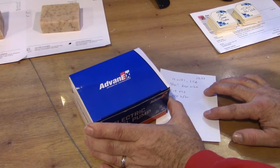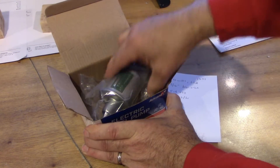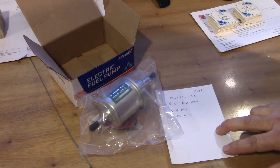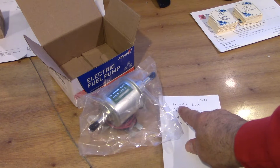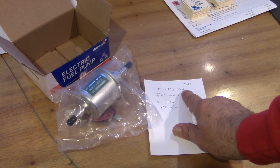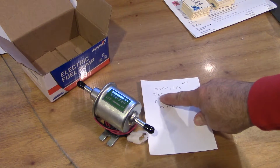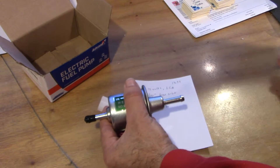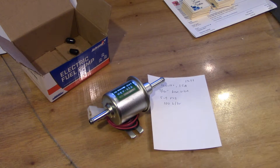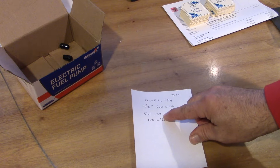Call me crazy, but I'm going to try this. I bought this electric fuel pump on Amazon — here it is. It's $13.99 plus tax. This pump is 12 volts and pulls 1.5 amps or less of power. The hose size is 5/16ths inch. We probably have quarter-inch fuel lines on that tractor, so that might be an issue, but if I soften up the rubber hoses I can get it on there.